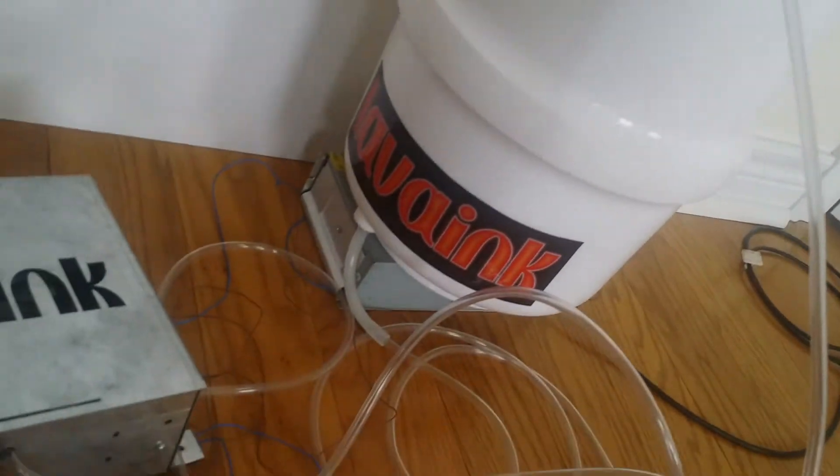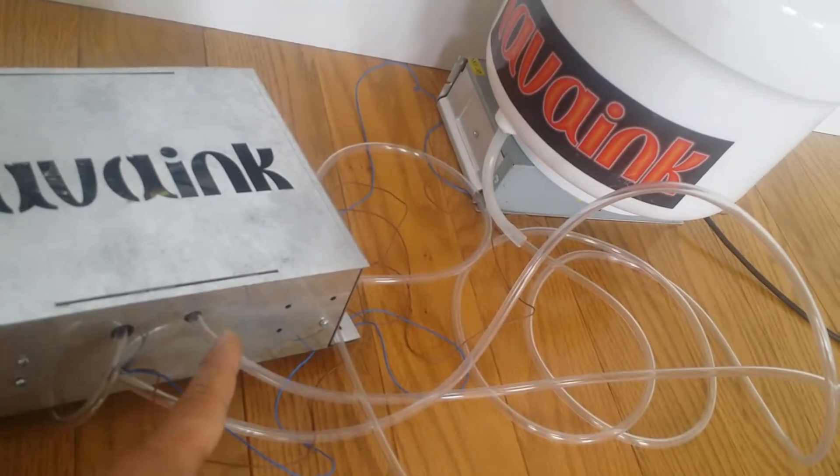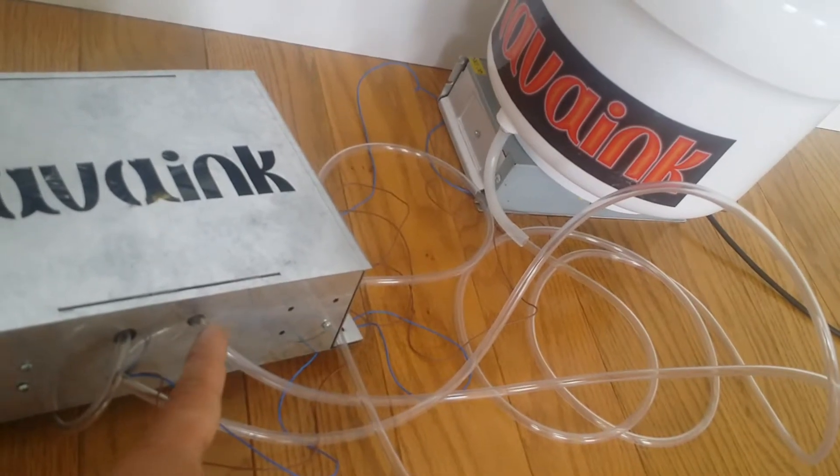Then this tube goes to the printer — for the printer's negative air pressure, and also for positive air pressure. This one here.